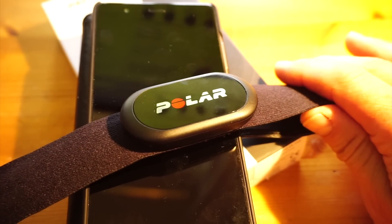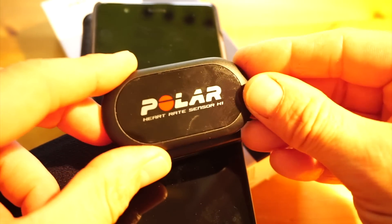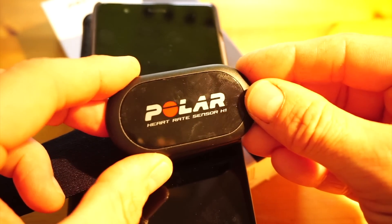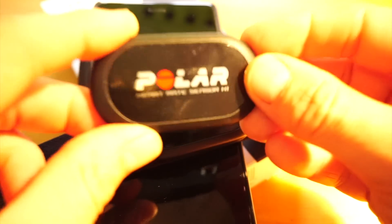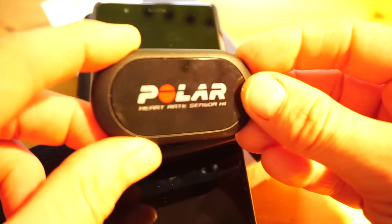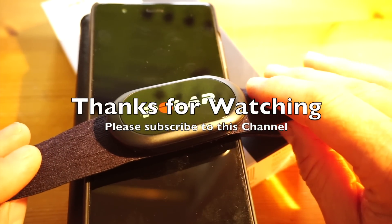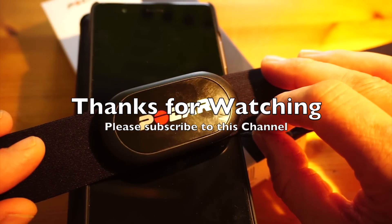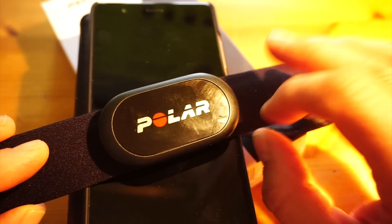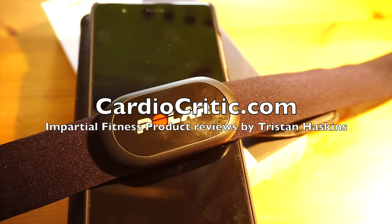Just to clarify the product lineup: if you're looking for a belt for an old Polar watch using T31 WearLink or something similar, you want the Polar H1 — it just transmits in Polar T31 analog, working with gym equipment and old Polar watches like the FT1, FT11, FT7 etc. If you don't want GoPro 5 compatibility and don't need the internal memory, then go for the H7 — it's Bluetooth compatible, Polar T31 coded, and WearLink compatible. If you want to save yourself a few pounds, the H7 is still a viable option.